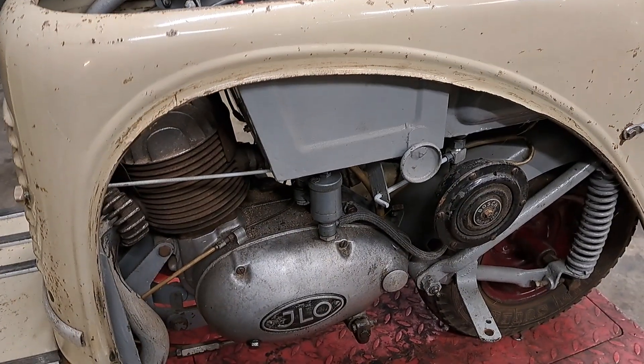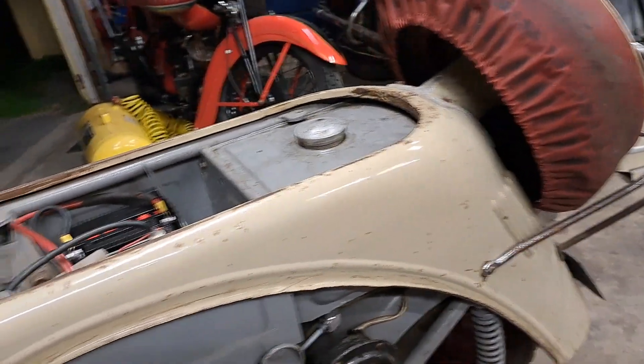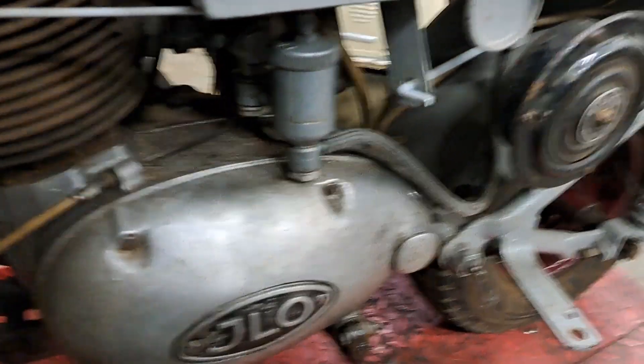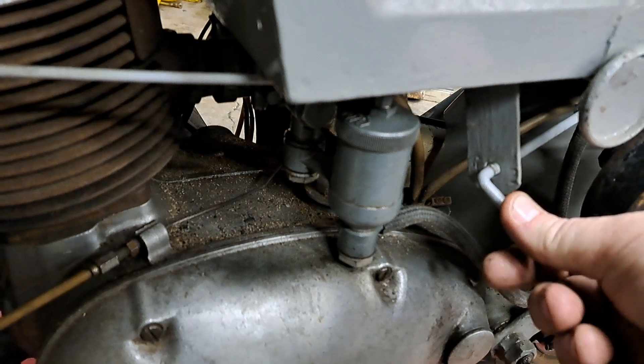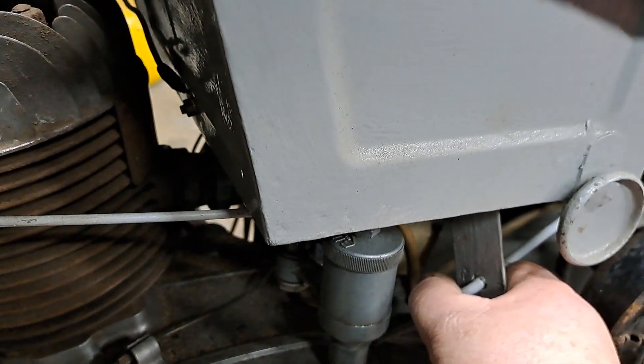Good evening everybody, this is video two of the 1953 Goggoroller 200. This is the starting process. We have the fuel valve here — this is on, this is reserve. I filled the tank so we're just going on.